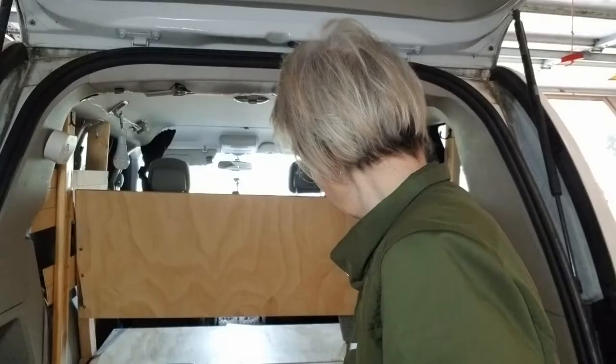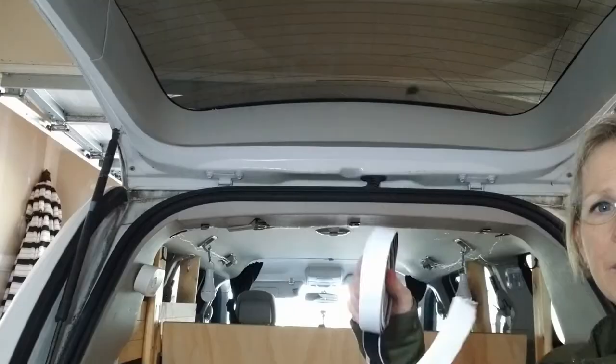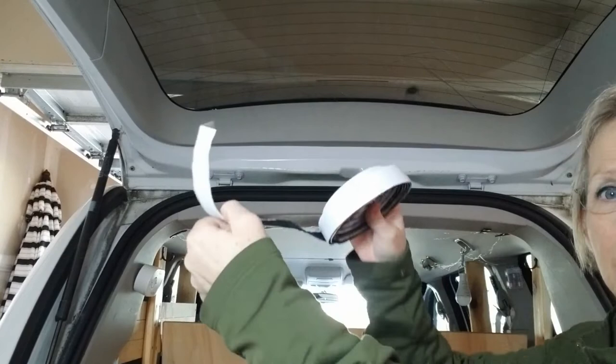So this is the Velcro. What you're basically going to do is just unwrap this and stick it along up there like this — just a little across the top.